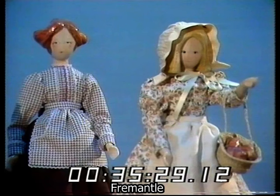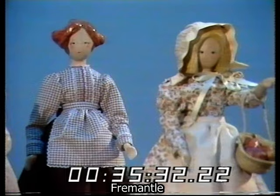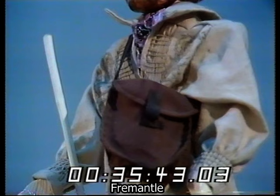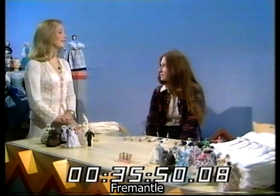Oh, there's a little lady behind with a little sort of smock. And a gentleman who looks like a Dorset farmer or something. He is — he's a shepherd. He's got a lovely beard and a beautiful smock, which is completely embroidered. Yes, it's a smocked front, which took a whole day to embroider. And the original is in the Red House Museum in Christchurch, so it's an authentic smock.